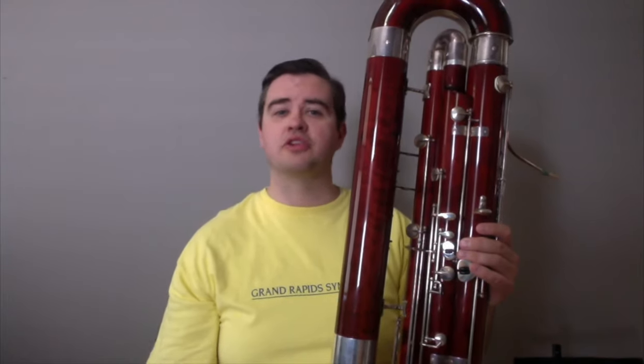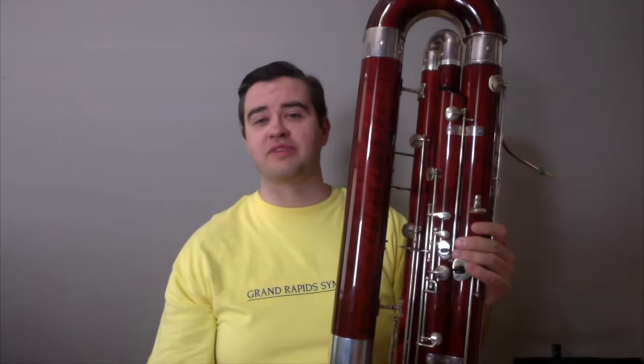Another role of the contrabassoon in the orchestra is when it plays music similar to the string bass, the closest relatable instrument in the string family to the contrabassoon, as they both play in a low range. Beethoven would often write the same parts for contrabassoon and bass, making them really athletic and exciting and have this super dark and thick texture, as you'll see in this excerpt here.